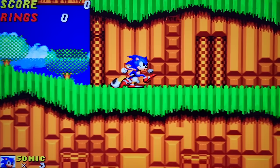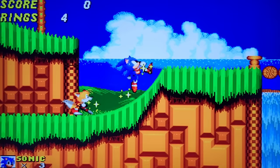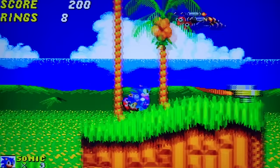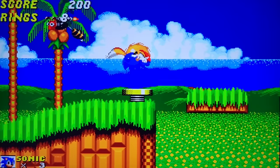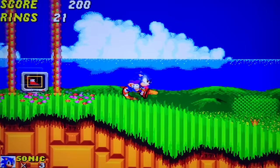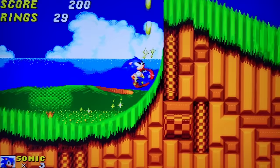Here is Sonic the Hedgehog on CPS — this should not be taxing the system in the least. Look at this — it's awful, totally unplayable. Everything is in slow motion, there's screen tearing, and the audio is glitchy. There is absolutely no reason why this shouldn't be playing properly. This is not good.